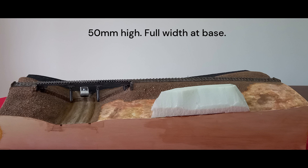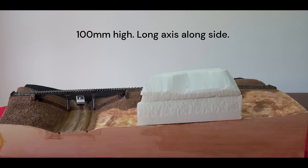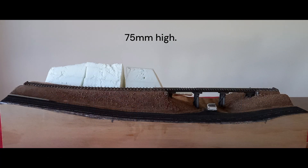So the key decisions were height, which also determined width, and alignment. 50 mm was too low and 100 mm appeared a bit too high for the diorama. 75 mm was a good compromise — tall enough to be convincing, but not overwhelming. Even so, the base is about 150 mm, which takes up much of the area below the railway embankment.